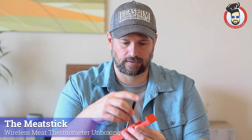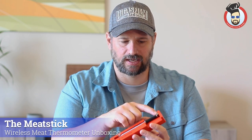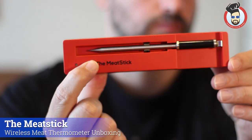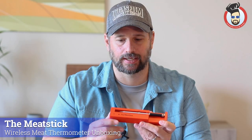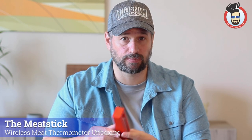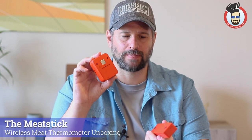It goes in really simply — this piece goes in here, and you need to make sure that when you click it, this part is touching the end and clicked in, and that's going to put it into its charger. There is only one button on this entire thing, and if you hit it, it turns on the light and that activates the Meat Stick. The light will go off after a few seconds, then you pull the Meat Stick out and start linking it to your phone.